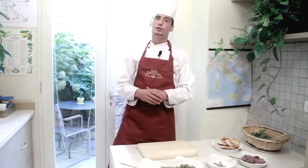Buongiorno and welcome to Apicius, International School of Hospitality. My name is Andrea Trapani and as usual I'm going to propose a classic of Tuscan cuisine. It's called chicken liver paté, or crostino toscano in Italian.